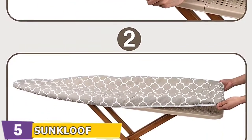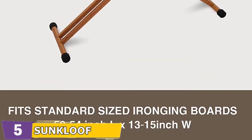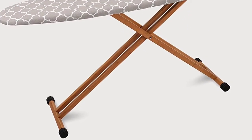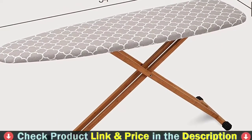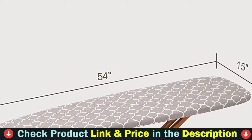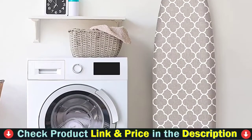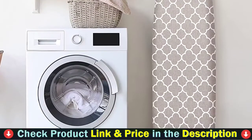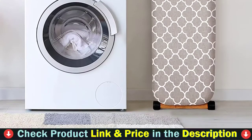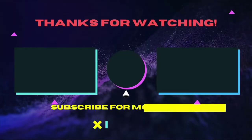The SunKloof Ironing Board Cover and Pad is made of 4 layers: an anti-stain scorch-coated surface, 100% natural cotton, an eco-foam layer, and a thick felt pad — all materials are eco-friendly. Compared with others, SunKloof is more durable and makes the boring ironing work easy and enjoyable. Good elasticized edges keep the cover securely in place, with high-quality stitching technology. Fasteners and the elasticized design make the surface of the cover smooth.